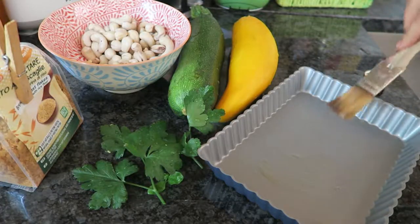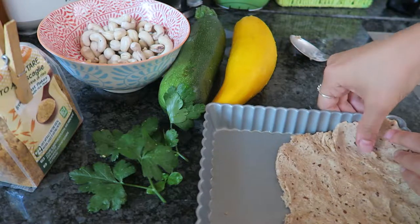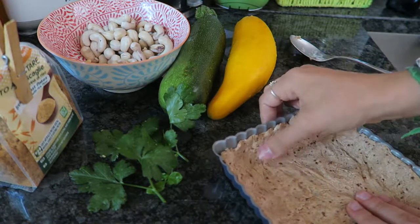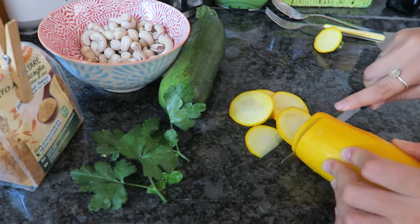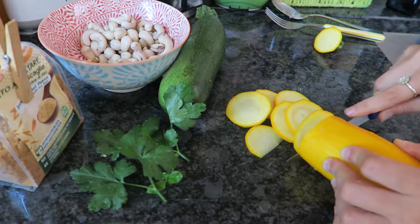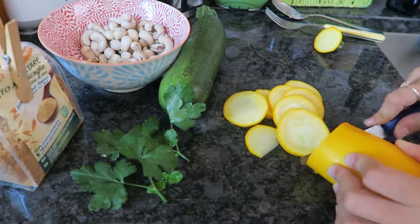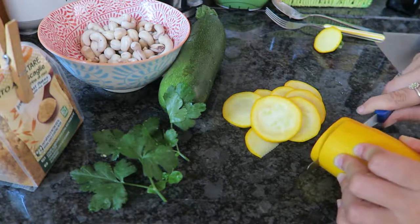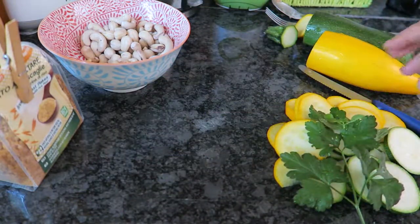Then I oiled my pan with some olive oil and spread out my dough. I cut up all of my courgettes. Conveniently I have a yellow and a green courgette plant in my garden, which just makes for really nice aesthetics later as you'll see. I also used some parsley, and yeah, that's it for the veggie part.